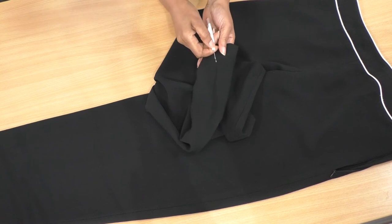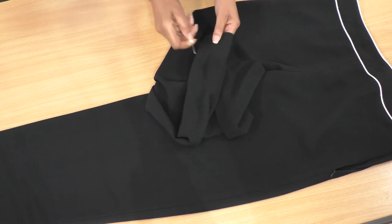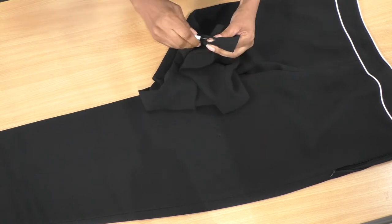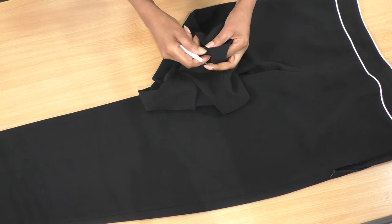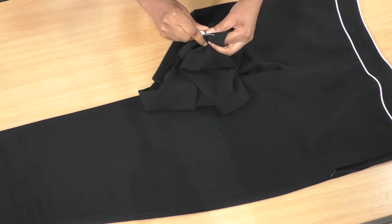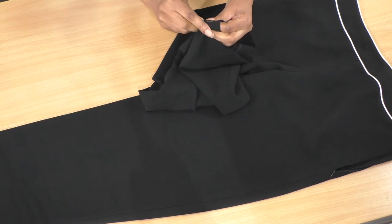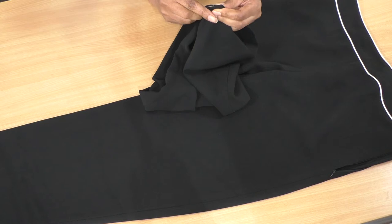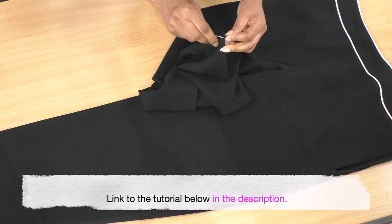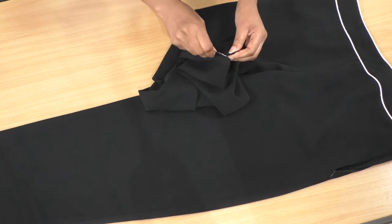Let me get my seam ripper, insert it, and let's start unpicking. I do have a video tutorial on how to unpick, so do give that a watch if you are not comfortable using a seam ripper or if it's your first time.